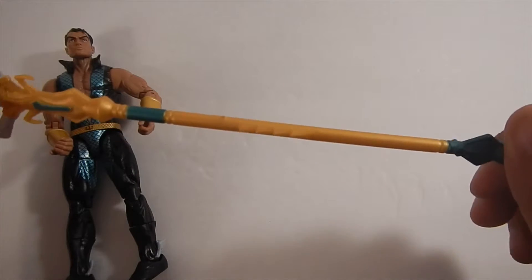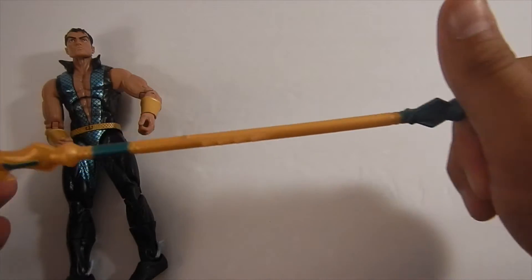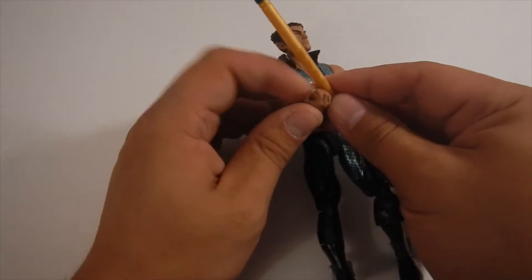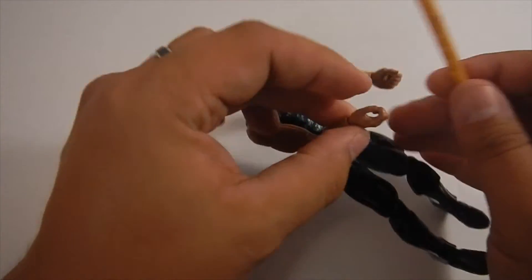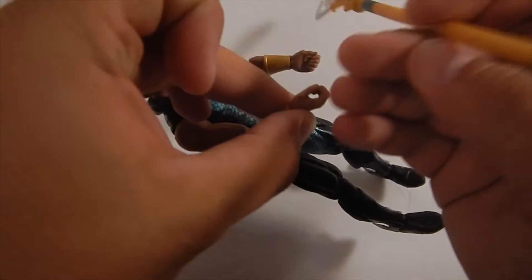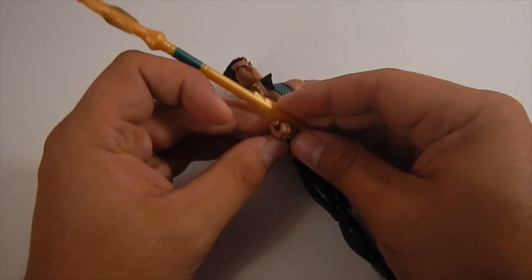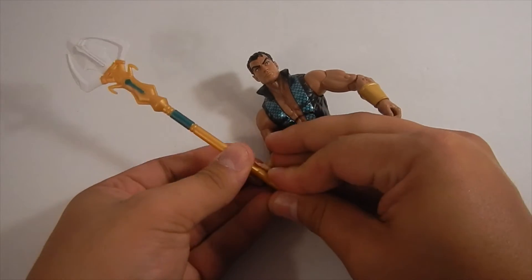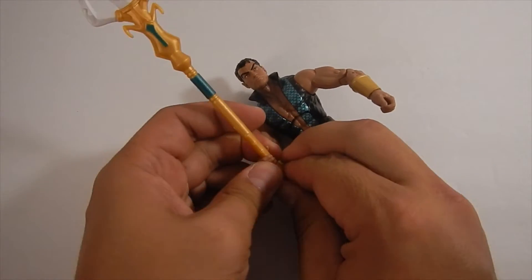Decent articulation overall — his arms and hands do move quite a bit with a turn and a wrist joint. Now let's check out this staff. As you guys can see, it's significantly bigger than him. I've got a ruler right here — it's approximately seven and a half inches.